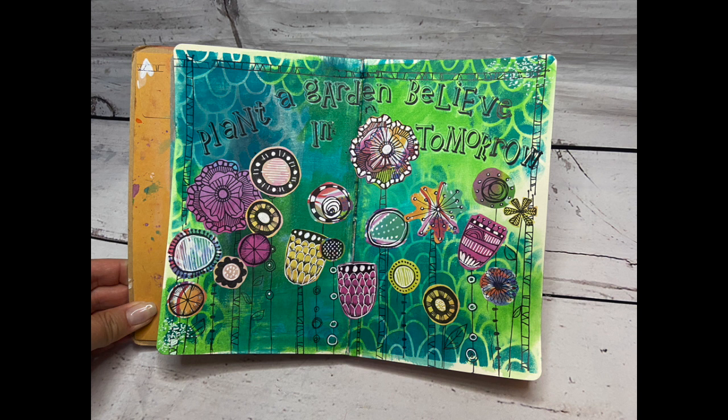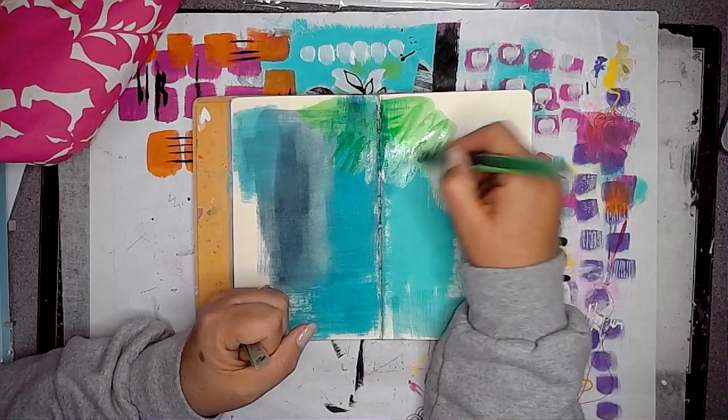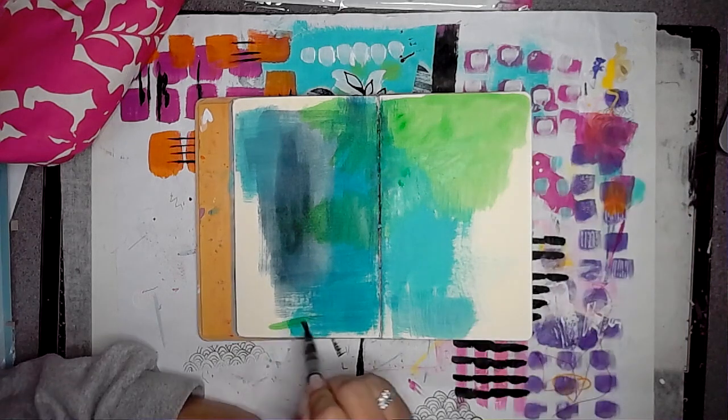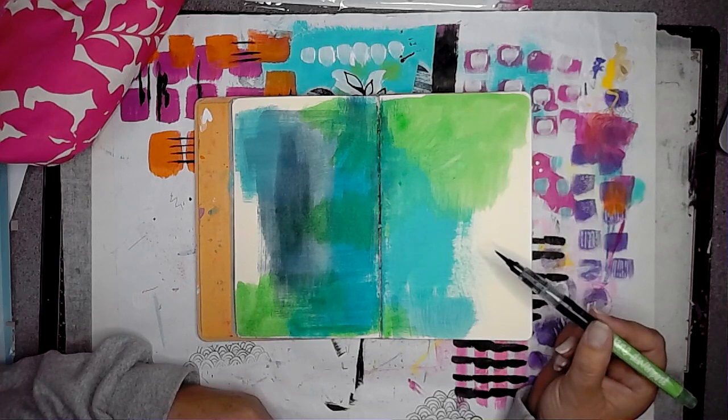Hi everybody, it's Clare back with another art journal video. Today I'm working in my journal where I use leftover paint and smoosh it onto the page. This is a journal I often pull out when I really don't know what I want to do but I know I want to do something.